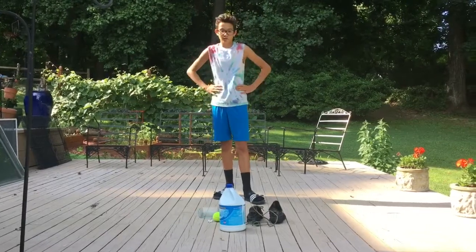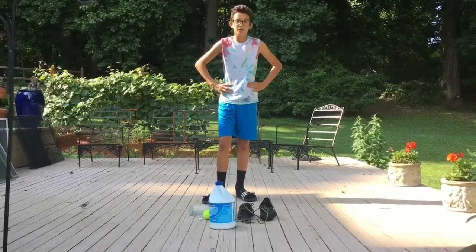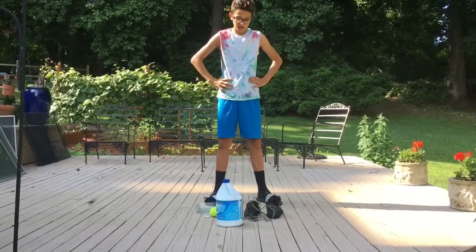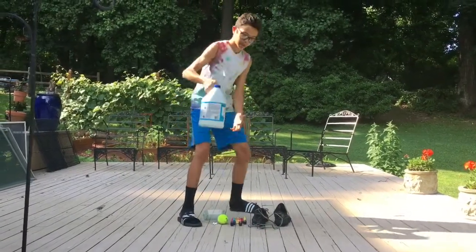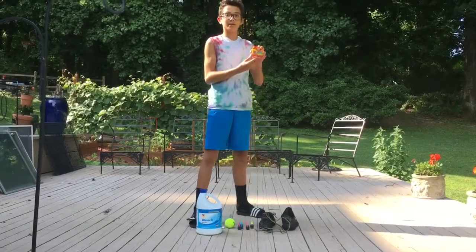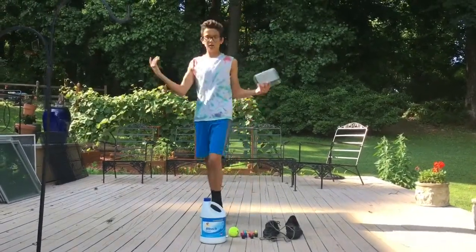Now that I'm all dressed up, I have to explain — Yeezys, they're Kanye West shoes. I have the pirate black Yeezy Boost 350s, got them a while ago. Today's video I'm going to be bleaching them to get the color out and dyeing them to make them look sick.